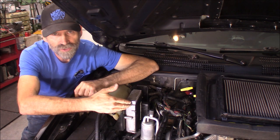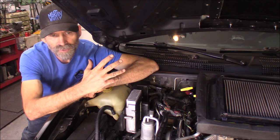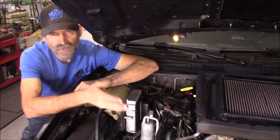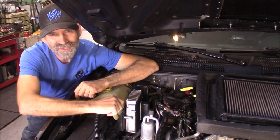I've actually done this to this transmission already. This is a 04 Jeep Grand Cherokee, and I've done it — oh gosh, it's got to be at least five years ago — and still working great. All right, let's get started.